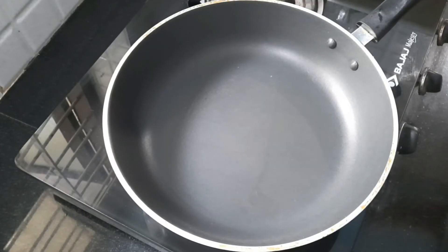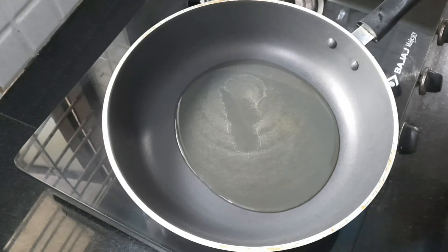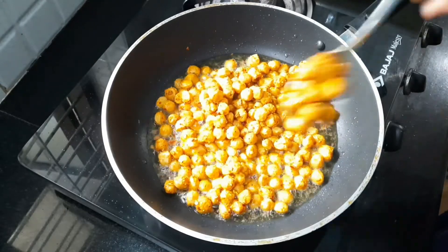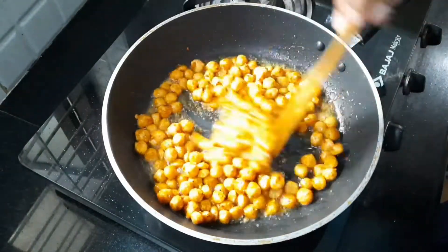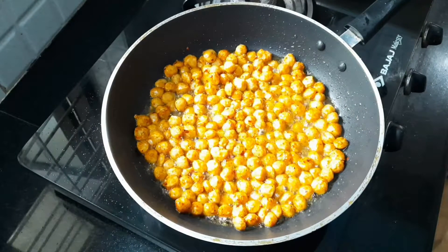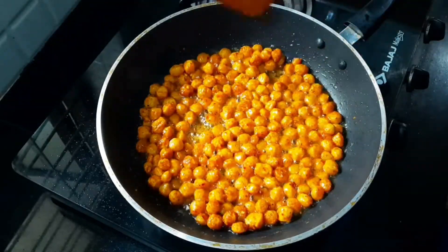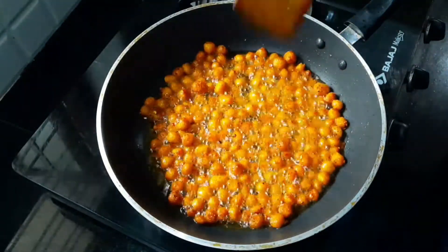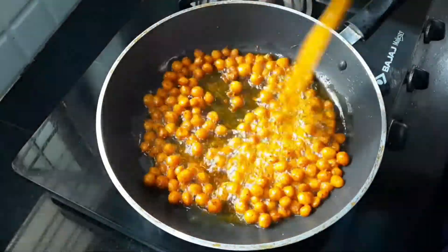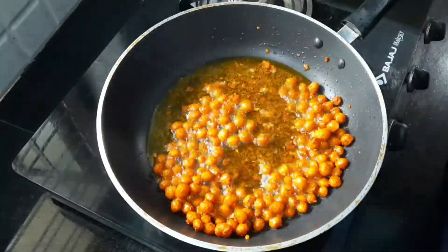We will mix it with soy sauce in a pan. The soy sauce is now made very crisp. We will mix it until crispy.